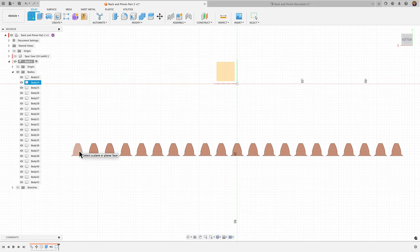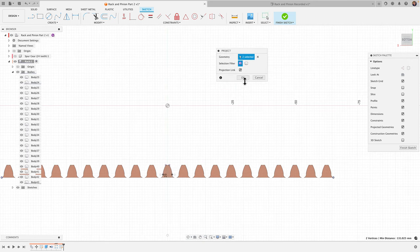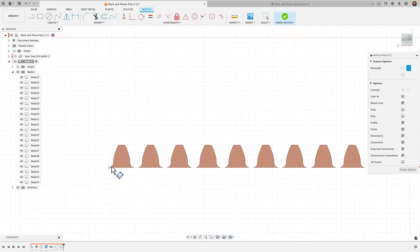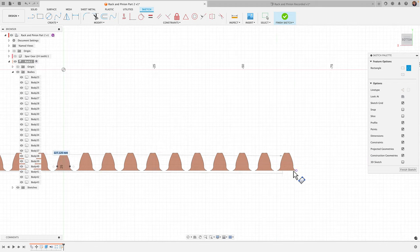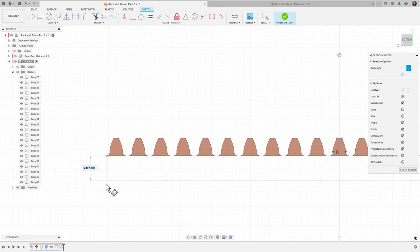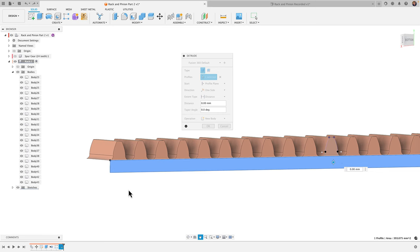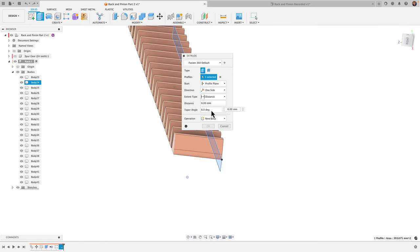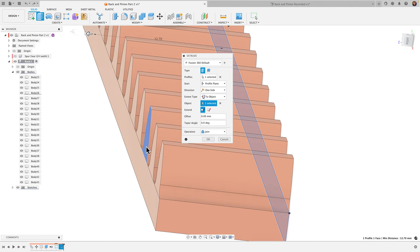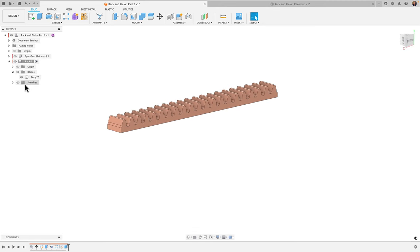Let's continue designing the rack. I'll create a sketch on the first tooth, hit P for project, and project the left and right points. Then I'll grab the three-point rectangle tool, click the first point, click the second point, and type three millimeters for the depth. Extrude that profile using 'To Object' referencing the back face, with operation set to 'Join.' Now we have our rack.